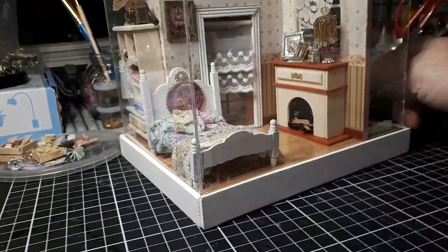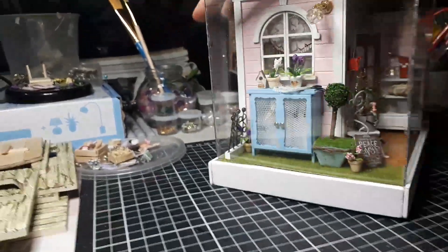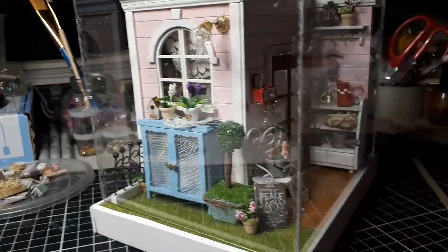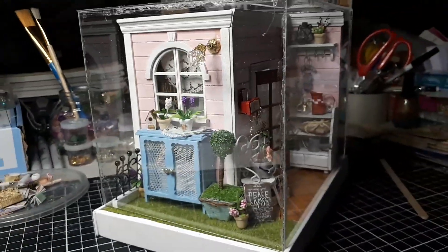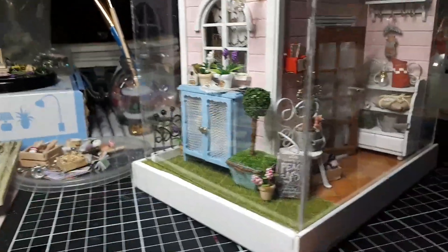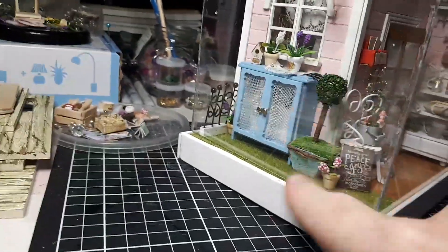I like this one but I'm not sure whether I want to keep it, so if anyone's interested let me know — I'm considering selling some of the ones I've made. Thank you for joining me, I hope that's inspired you. I did a few extra bits that weren't meant to be there, like that little pot, just to make it different, and made the lamp a bit different too. All right, I'll see you guys later, bye bye!